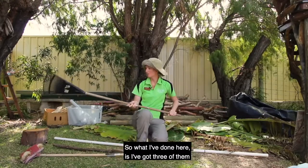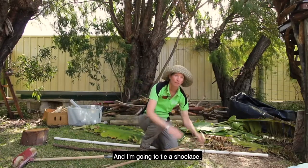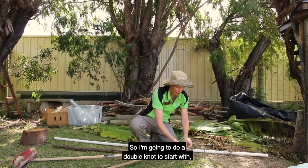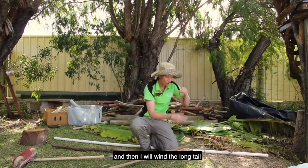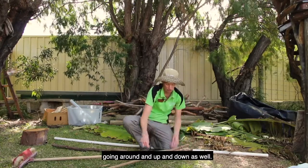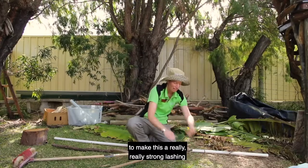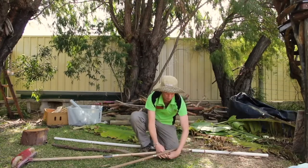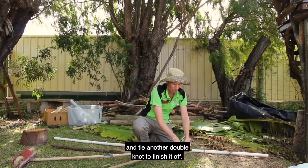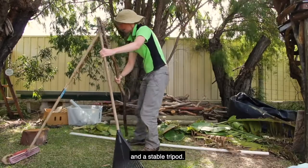What I've done here is I've got three of them and I'm going to make a triangle shape on the ground and tie a shoelace — or you can use string or rope — around all these things. I'm going to do a double knot to start with, then wind the long tail around the sticks in lots of different ways, weaving it in and out, going around and up and down, keeping it pulled tight to make a really strong lashing. Then I'll take the little tail at the end and tie another double knot to finish it off. When I stand these up they should make a bit of a teepee shape and a stable tripod.